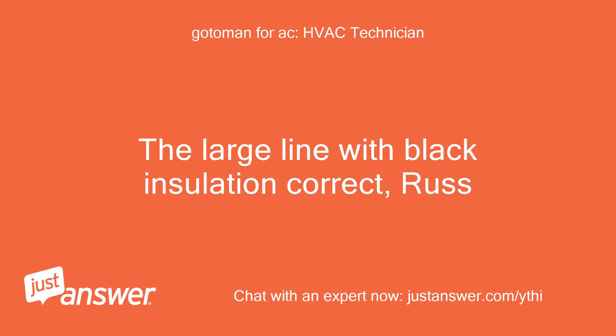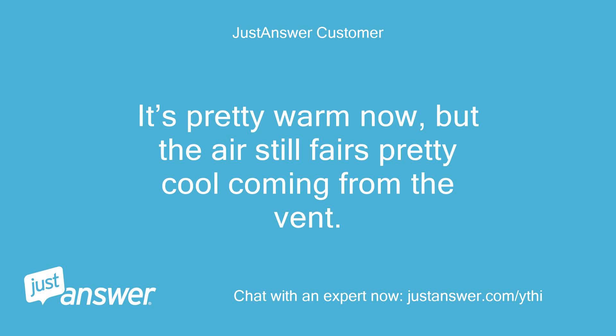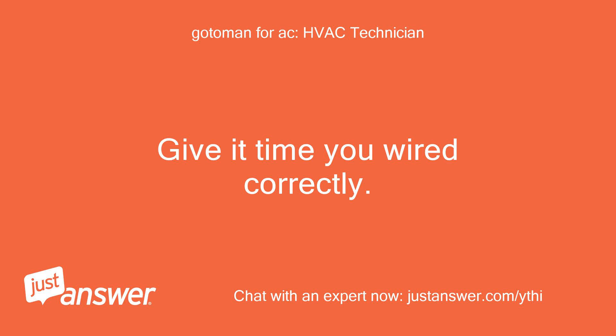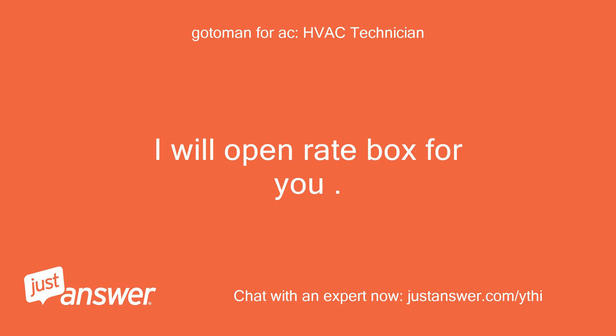The large line with black insulation — correct. See attached image. It's pretty warm now, but the air still feels pretty cool coming from the vent. You have snow — it will take a while to heat the house. Give it time, you wired correctly. The auxiliary heat should kick on soon to help.